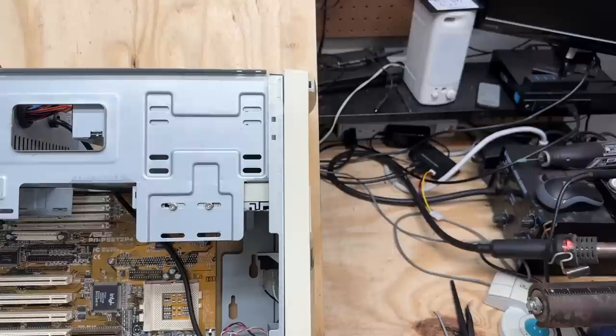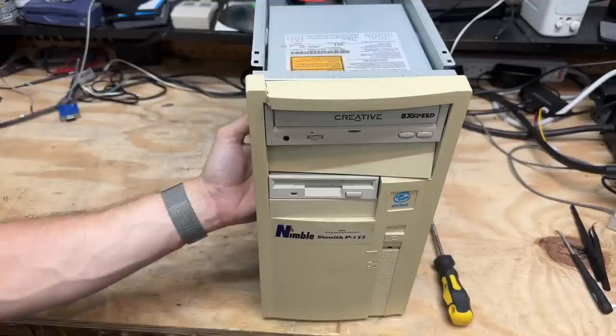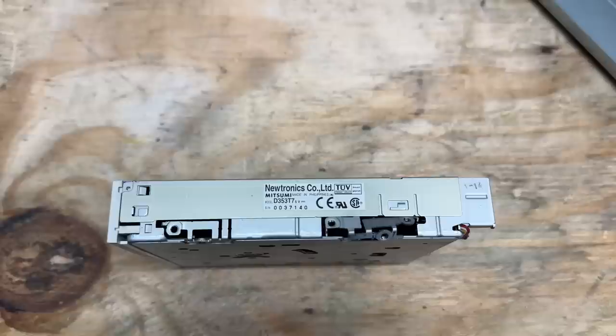Looks like there's just a few screws holding this floppy drive in, so let's get it out of there. There is a screw on the other side — it's just really, really loose. Got that screw out but it's not wanting to come out the front, so I'm just going to drop it out the back. And this is a Neutronics drive made by Mitsumi, model D353T7.